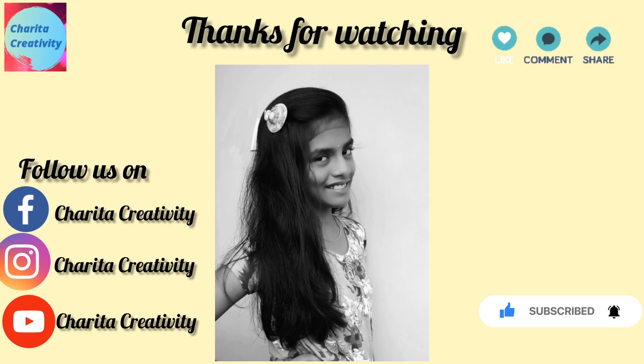Hope you all like this video. Please do like, share, and subscribe for upcoming videos and hit the bell icon. Please comment your feedback below and follow us on Facebook and Instagram. I will soon be coming with another video — thanks for watching!